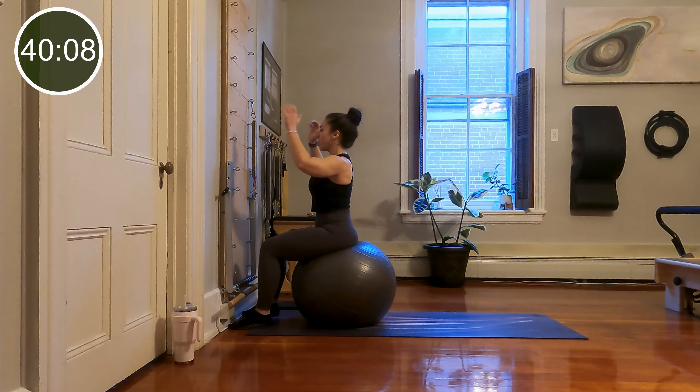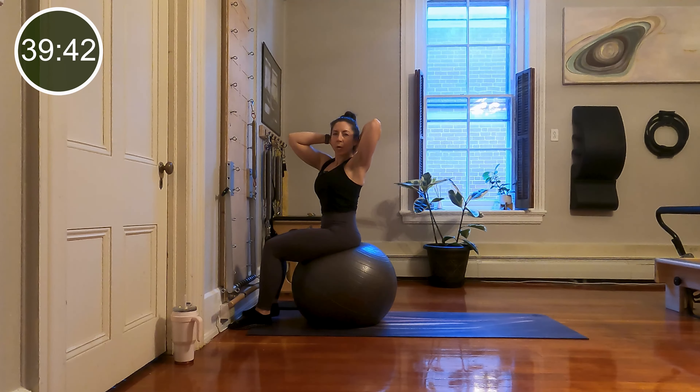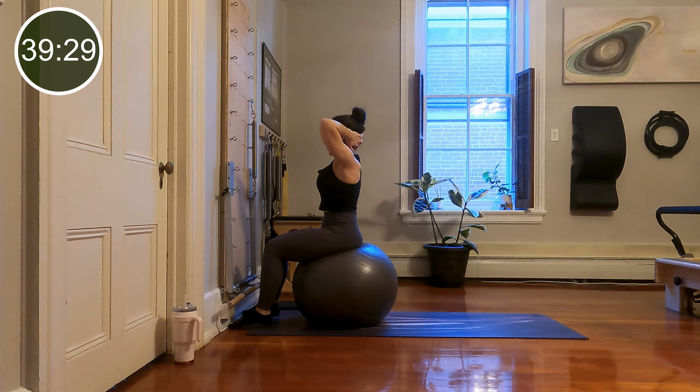Remove your hands from your tower and bring them behind your head, elbows lifted high to the front of the room. Slide your shoulder blades down and soften your ribs. Inhale and get long through the back of the neck, then exhale and rotate to one side. Inhale through center, get even taller through the body, then exhale and rotate the other way. While rotating through the upper body, concentrate on keeping each sit bone equally weighted in your ball. Let's do one more each way.